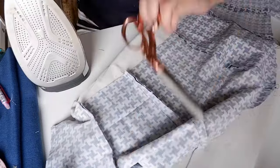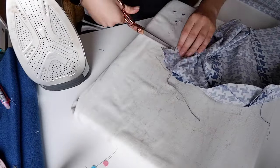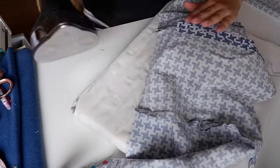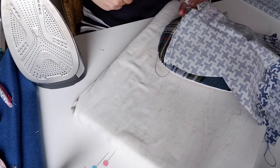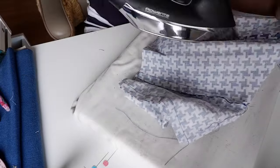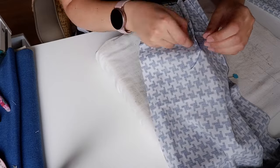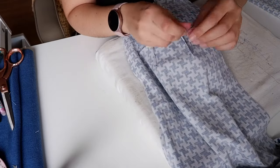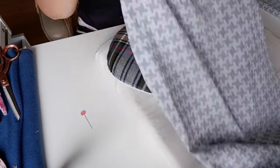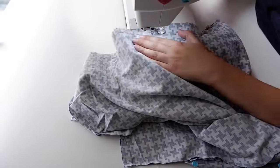Before trying it on I pressed all my seams - I'm pretty adamant that pressing your seams is very important - and clipped those curves, though in hindsight I could have waited on that. I also pressed the skirt darts, tying off the ends and leaving about a centimeter or two of excess, and then stitched the side seams for the skirt.